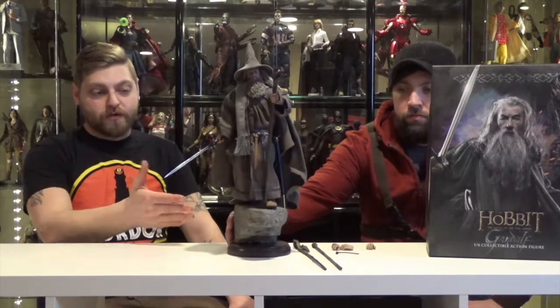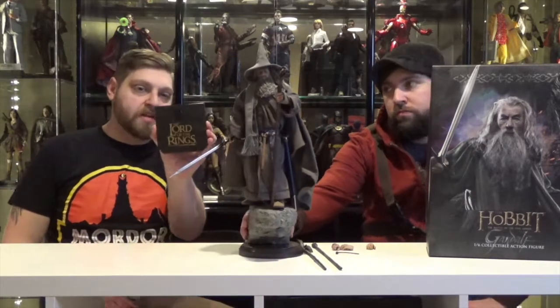Look at that base. This base was part of the pre-order exclusive, so you got the Bridge of Khazad-Dum base. Otherwise, he comes with just a standard figure base, similar to Hot Toys. You just take the peg out and put it right in here.